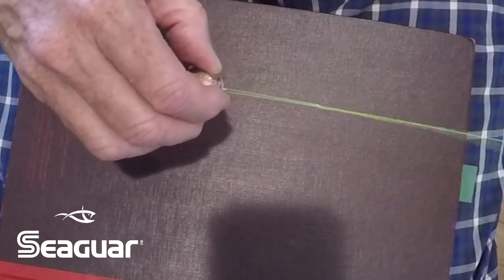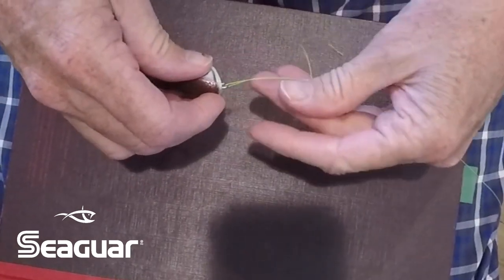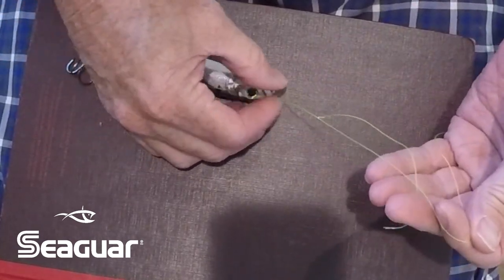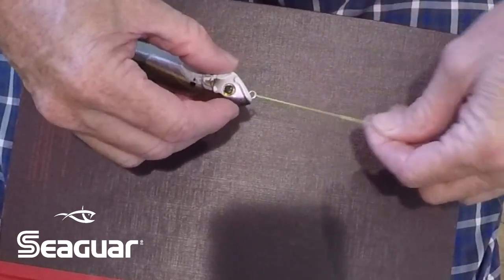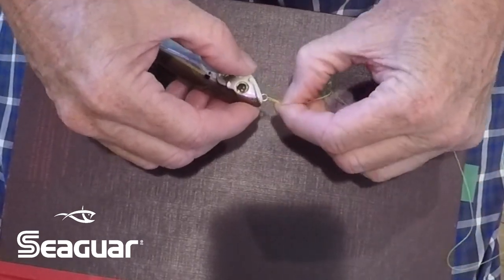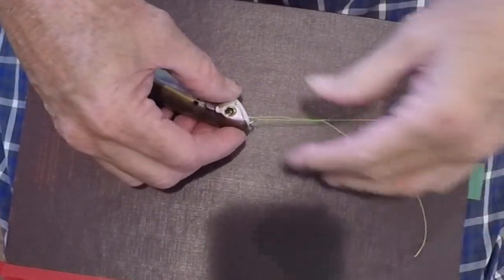I pulled and pulled on this — it's 20 pound Seaguar Smackdown. He did say in another part of the video he hasn't historically used it on braid, but it's pretty obvious to me that it holds. I'm going to start using that knot a lot more because on any lure it's just going to give you more freedom. I'm going to make the loop something more like this — not too big — but that's a basic loop knot and it seems to be very very strong.